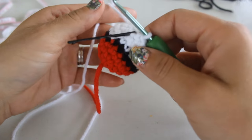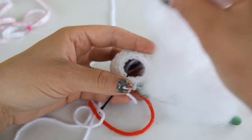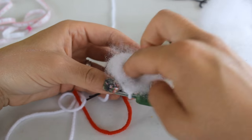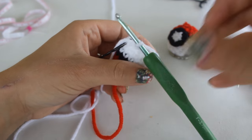At this point in our project we are going to stuff the pokeball. You can use a little bit of scrap yarn if you like, or if you have a little bit of polyfill on hand that works wonderful too. Go ahead and stuff the pokeball and I will see you in just a minute.